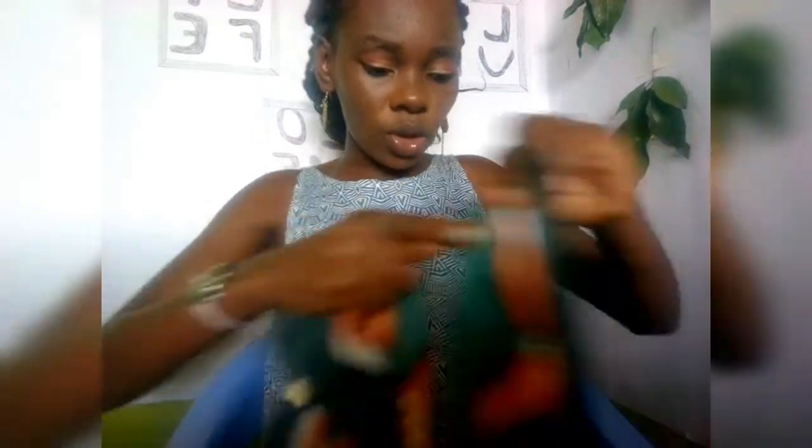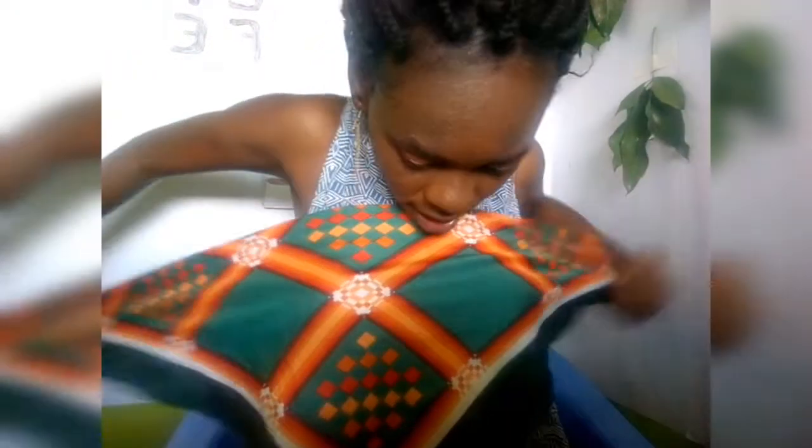For my first DIY scarf hack, here is my whole scarf. I'm gonna fold it into two into a triangle. Here is how I've folded it into a triangle. Now I'm going to tie these ends to my back like that.